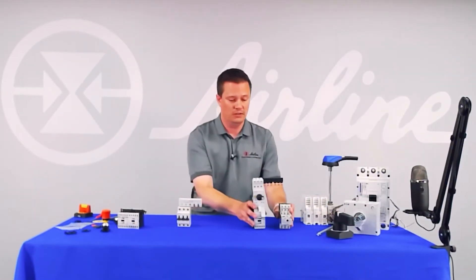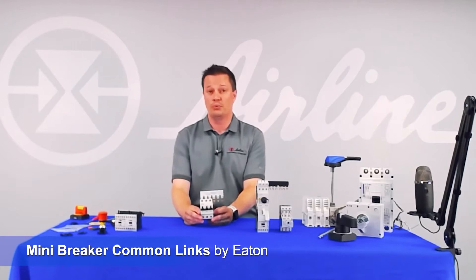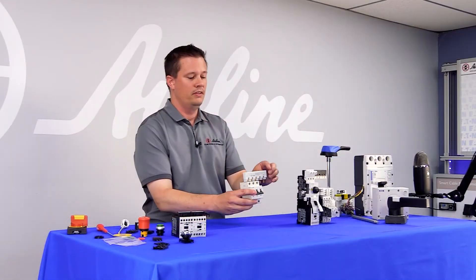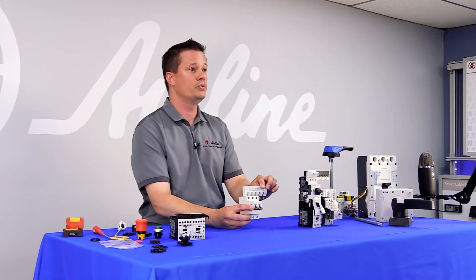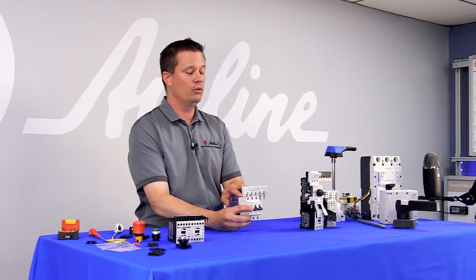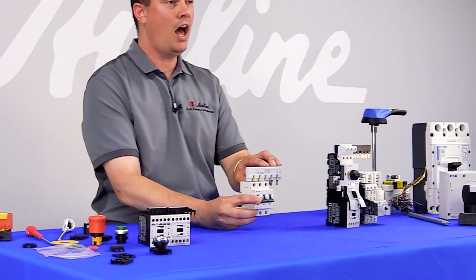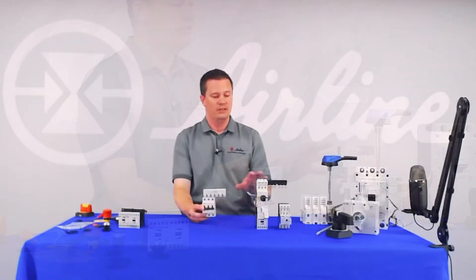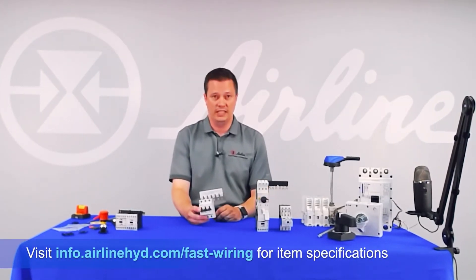Similarly, you also have miniature circuit breakers that might be controlling certain branches or individual products in the panel. There are accessories for the same exact purpose as the motor control products — a commoning link that allows you to bring in your single or three phase power into the first breaker and common and link multiple breakers together down the line. The different products have different limitations, and all of that can be found in Eaton's technical literature.